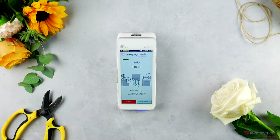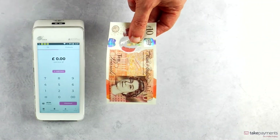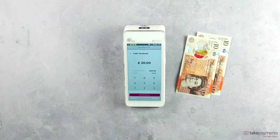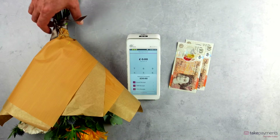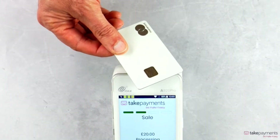Just enter the amount required and press pay. Give your customers the choice to pay by both cash and card. If a customer wants to pay by cash, select cash and enter the amount tendered. If paying by card, the amount automatically appears on screen ready for payment.